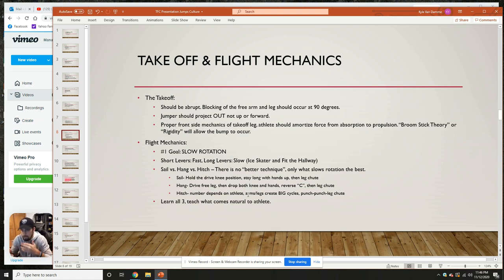Flight mechanics while we're in the air — our goal is to slow rotation. That's why we want to get as big as we possibly can to slow down our rotation while in midair. Short levers are fast; long levers are slow. It's that ice skater mentality — when a figure skater starts to spin with arms out wide, the rotation is slow, but the moment they tuck, that's when they get faster. So when we hit that takeoff, we want to get as big as we can — whether we're hanging, getting up as tall and as long as we can — to slow that rotation down.